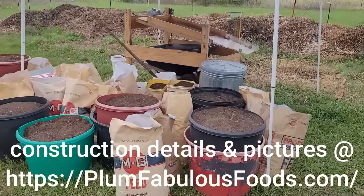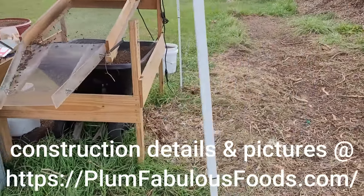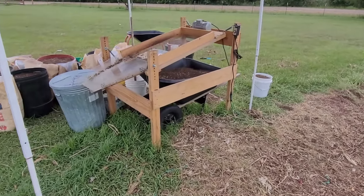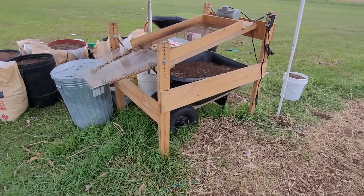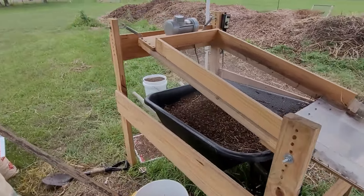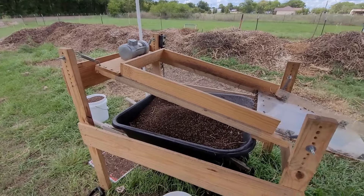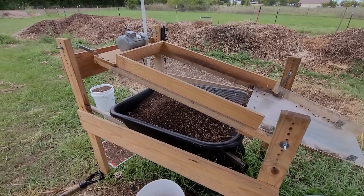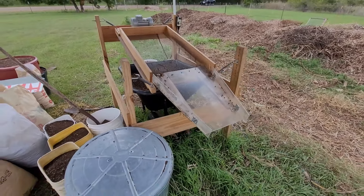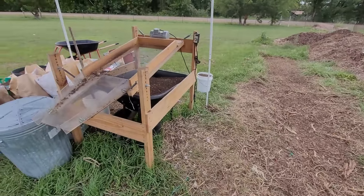Hello, my name is William Bernson and this is a compost sifter that I designed and built. This is actually the second version of this compost sifter. The last one had some crazy spider legs — this one has a much more solid frame. The rest of the design is basically the same.